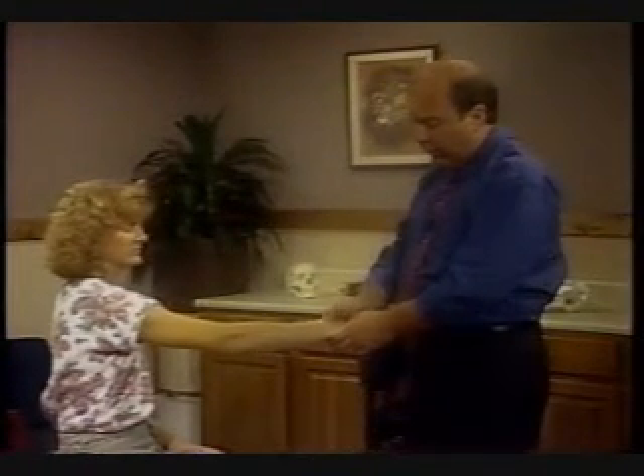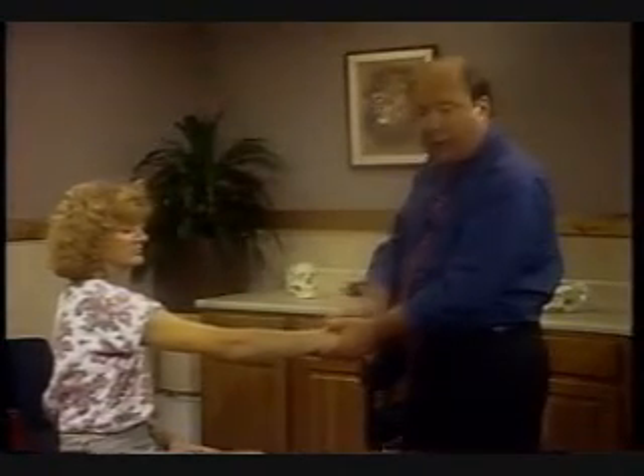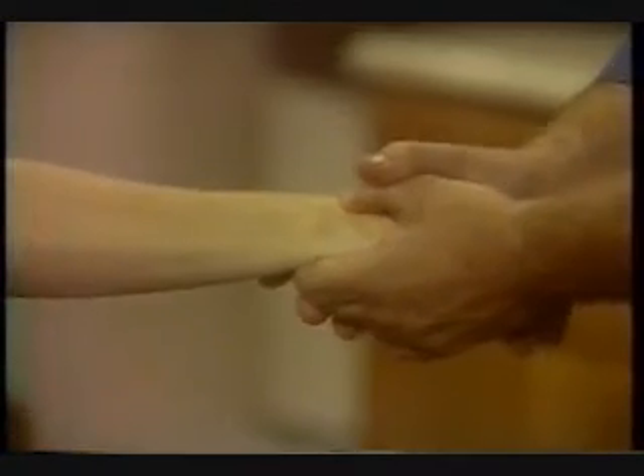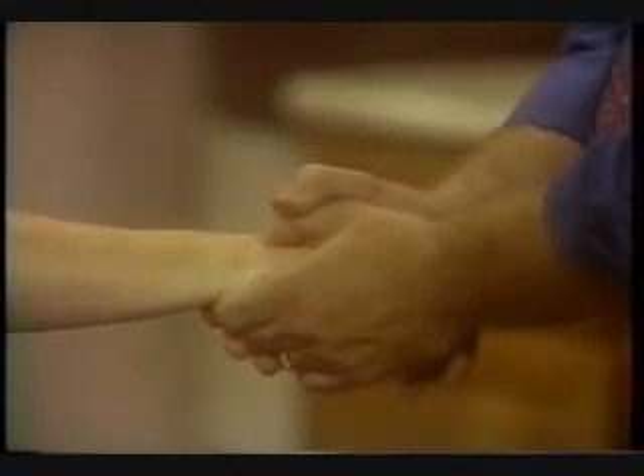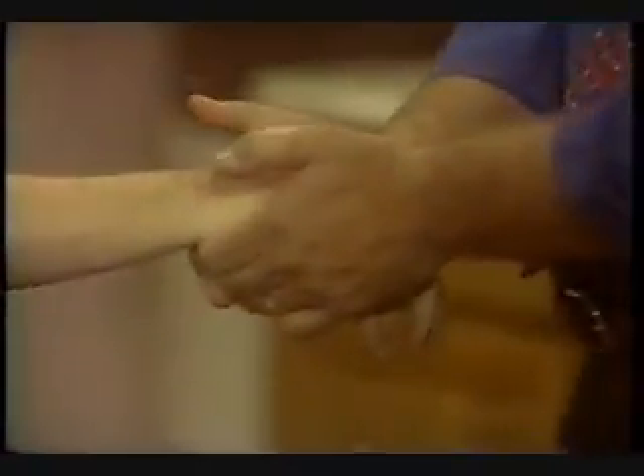The same principles apply throughout all the carpals, and the common ones you'll be doing are for the scaphoid on the radius — and that can be dorsal or palmar. Essentially, we fix the radius. If we're going to thrust the scaphoid palmarly, come onto the dorsum of the scaphoid, apply traction, and manipulate it down. If we want to bring it dorsally, we'll fix the undersurface of the scaphoid, come onto the radius, and thrust the radius down. So all of these manipulations are the same.